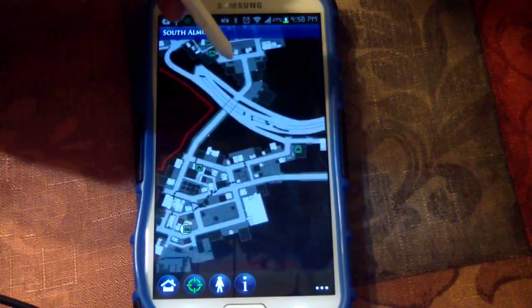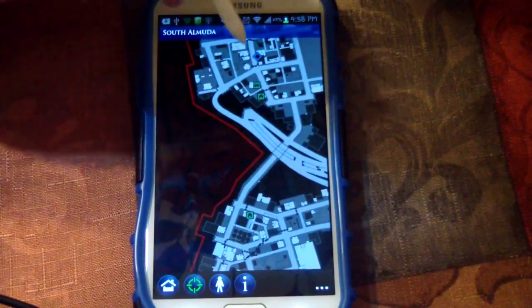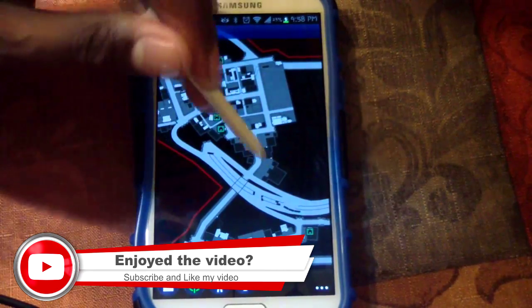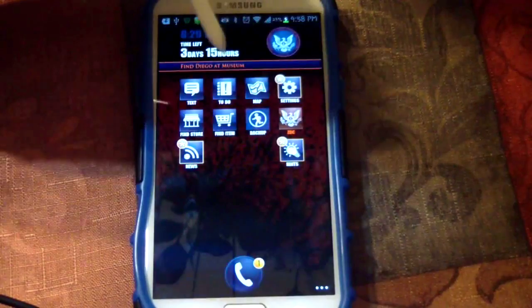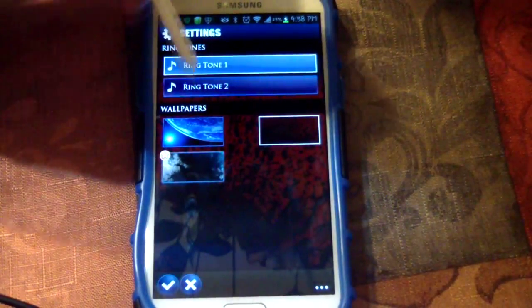It does deter you from the screen and you have to look down and stuff, but it helps in its own way. Just showing off the cool stuff you can do. You've got your settings here to change the ringtone of the phone.